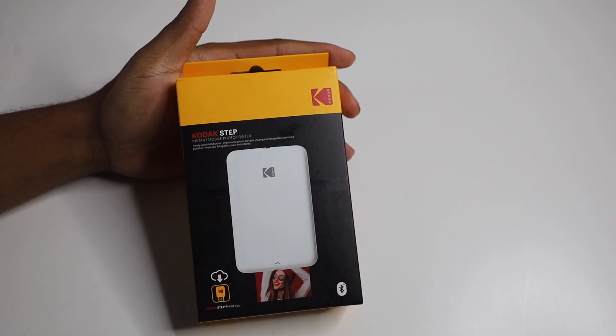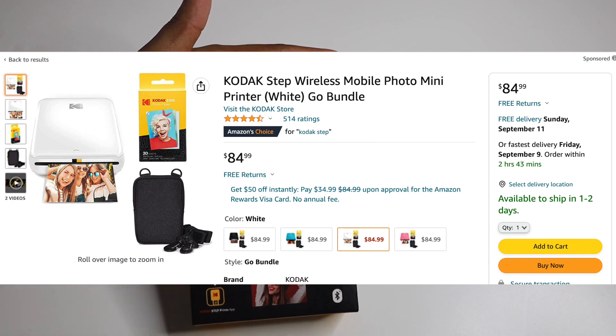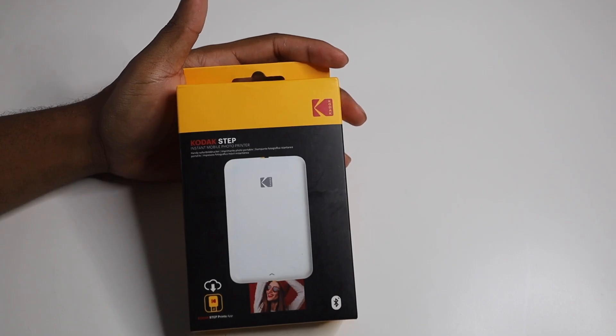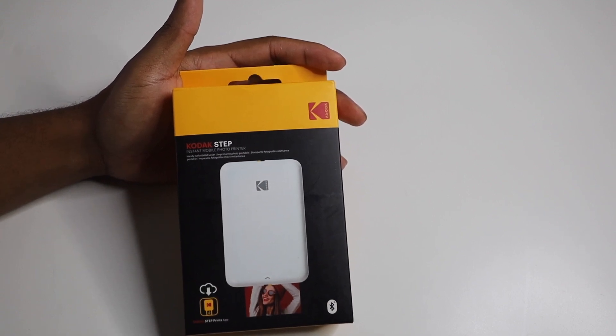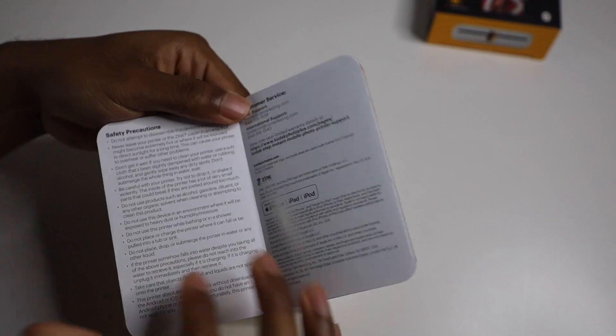I also noticed that when you buy this, you can actually buy a set — you can buy it with extra paper or accessories. I bought this one separately just to see what it comes with, but there are more options if you want extras. This is what you get if you just get the printer alone. When you first take it out, you get the startup guide.